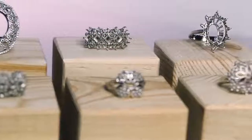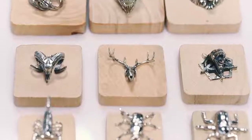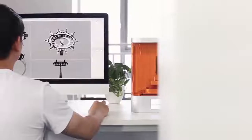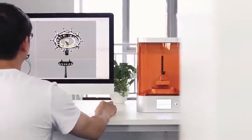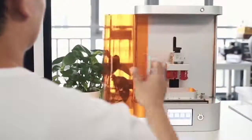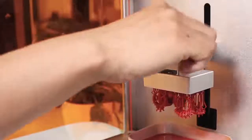Bringing the designs to life has always been the toughest challenge for designers. Doing so requires both excellent design and manual skills, seasoned with a little fortune. Superb surface detail is indispensable to the craft of jewelry. So, how can we streamline such complex design work?